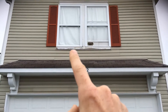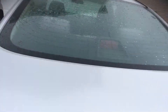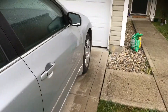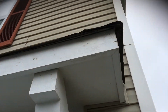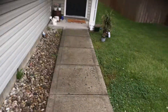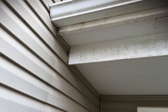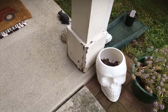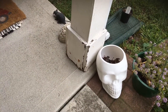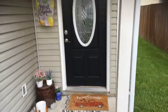This board underneath the window right here needs to be replaced, so you'll have a quote for that. You can see there's some peeling on the garage door and some areas that need to be washed really well. We would power wash the entire home, but these areas are the main focus. You've got some algae buildup on the home as well.